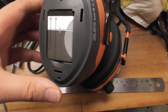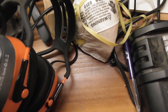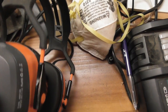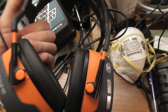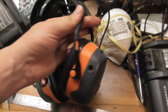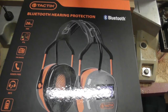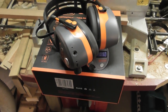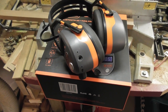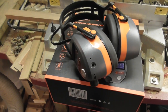Overall, as long as it keeps working the way it's working, I am quite impressed. I will be using these on a daily basis until such time as they die. If they die too soon I'll give you an update. That's the Tactics Bluetooth hearing protection earmuffs - very cool. Thanks for watching, I'll see you on the next one.